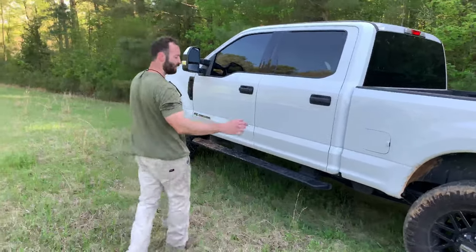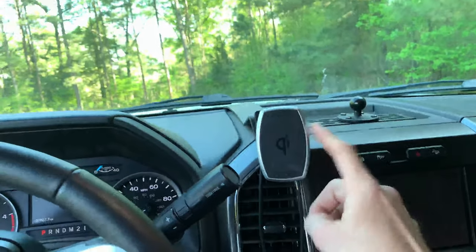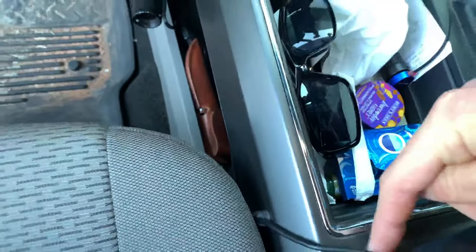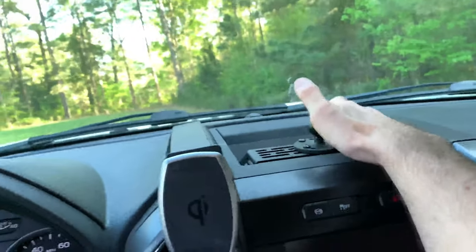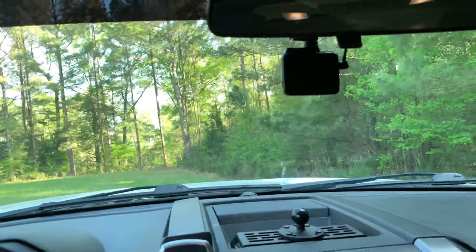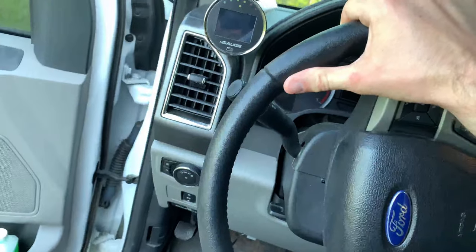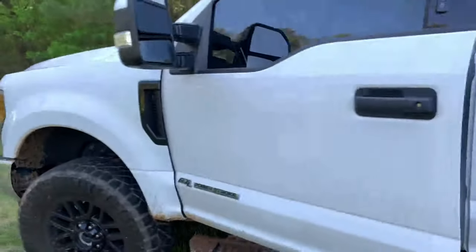I did a video on wireless charging right here — you can look on my page or I'll link it. Basically I run the wire through the vent right here, down the side, through here, up, and it plugs into the cigarette lighter. My phone sticks to this magnetically and charges. Built Right Industries right here. I put a GoPro here and there's my dash cam. I put the Lariat steering wheel in it — I had a composite steering wheel and it felt like crap. This one took about 20 minutes to swap in.